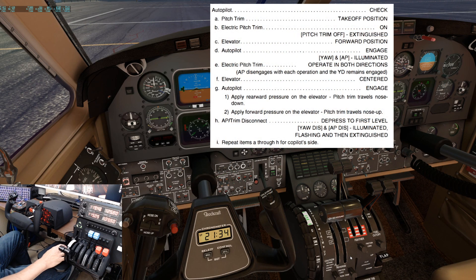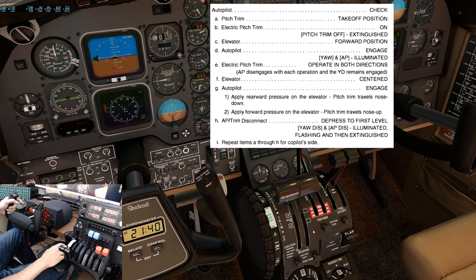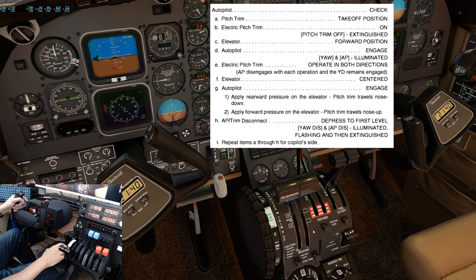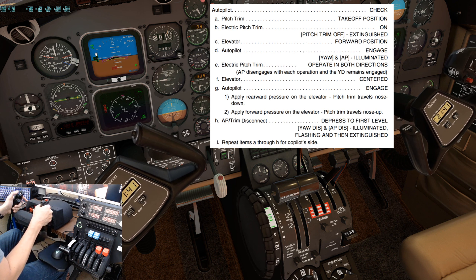Next, we'll check the autopilot and yaw damper. We'll start by checking the pitch trim is in the takeoff position, which will be 2 to 2.5 units nose up. Electric pitch trim switch to the on position, then verify the pitch trim off caution light is extinguished. Elevator in the forward position. Autopilot engaged — you should see the autopilot and yaw damper indications in the electronic attitude indicator. Next, operate the electric pitch trim in both directions. It should disengage the autopilot but keep the yaw damper on.